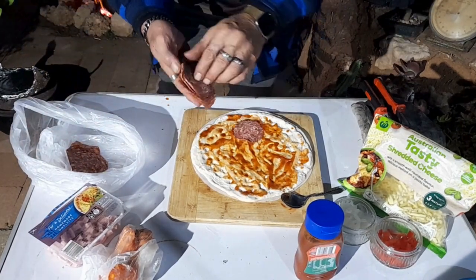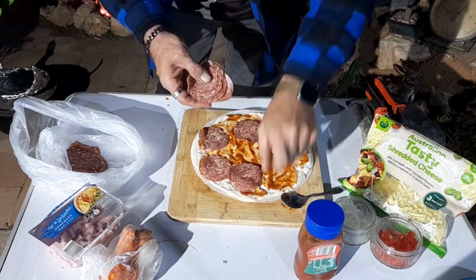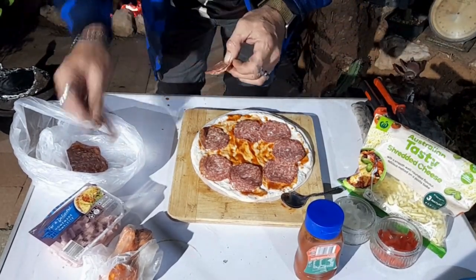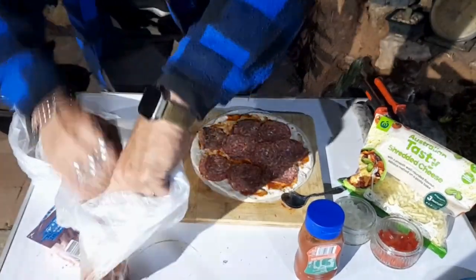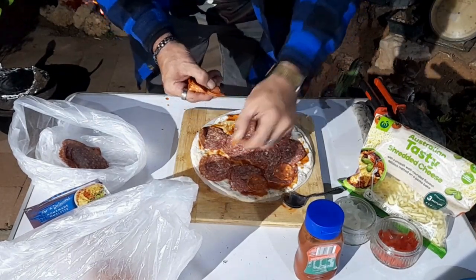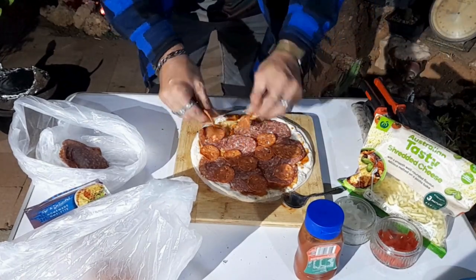We're going to chuck some of this on — rough as. Don't look at the pattern, just slap it on. If you can get them apart... look at it, beautiful. A couple more bits in the middle. Some of this pepperoni. Pepperoni jam — where did you get that from? This is Yaoi, served my last scotch up double. I'll blame her. Look at me go!